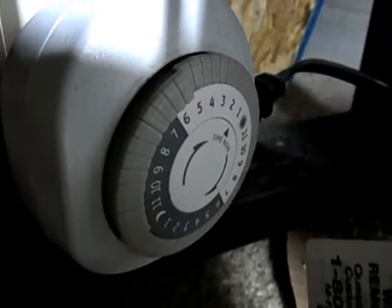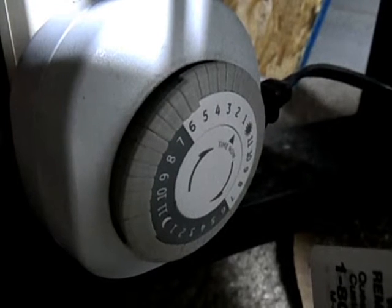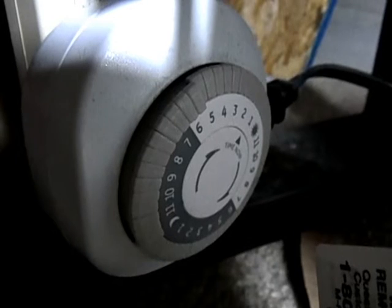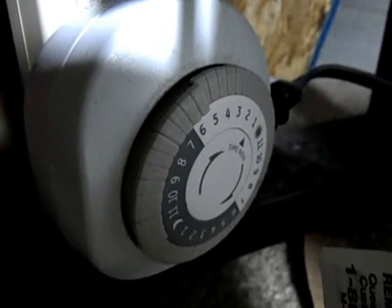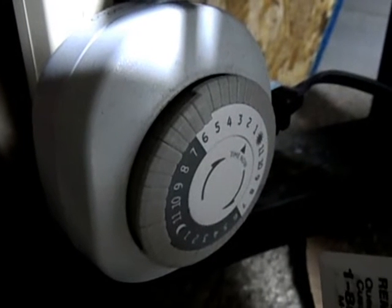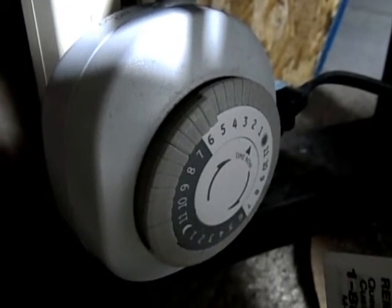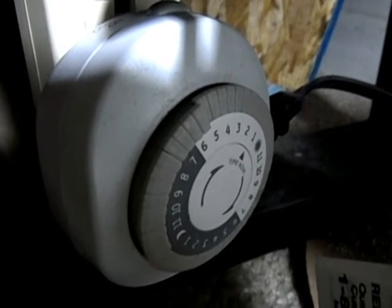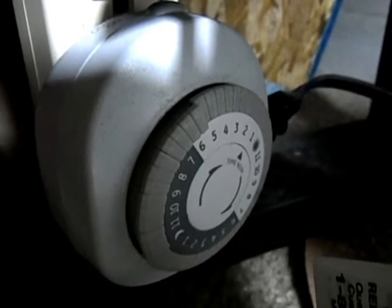Here's my timer for my light for the Chaeto algae. It's set to go on at midnight and I have it set to shut off at 5 p.m. These are really inexpensive — you can probably get one for next to nothing online, or you can go to a hardware store and get one fairly cheap there too.